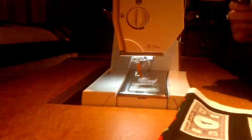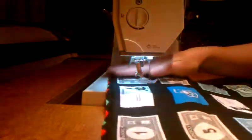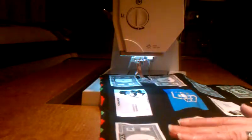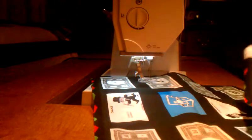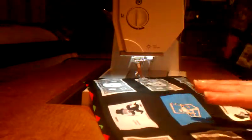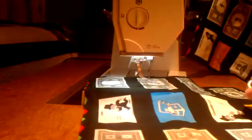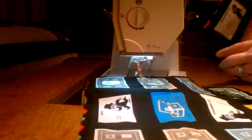I wanted to show you the wonderful advantages of a machine quilting presser foot. I think the best way to show is to demonstrate the same task done with a regular presser foot and then done again with the quilting presser foot. So I'm going to machine appliqué some additional prints onto this fabric using my regular presser foot.